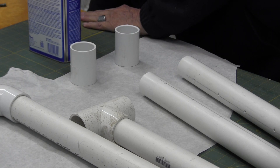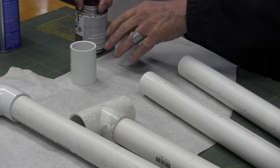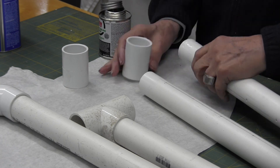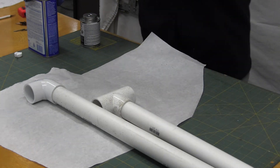Okay, those two are ready. Put some glue on them and get them glued together. Then you can set them aside to dry.